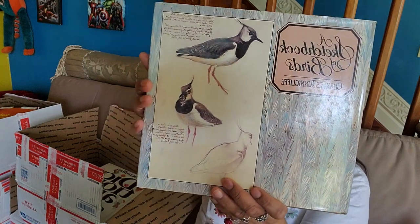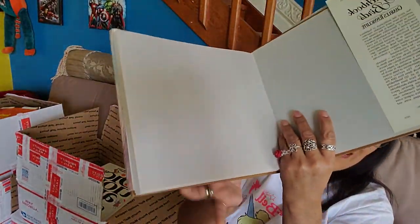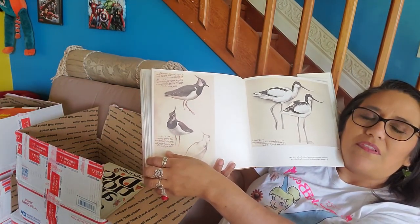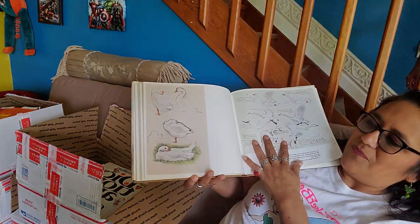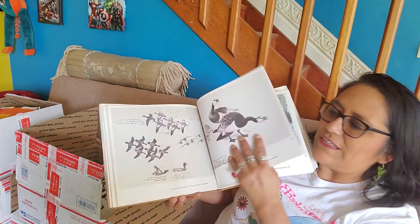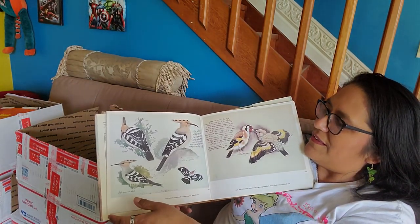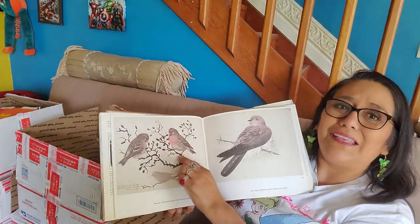Look at that — and look at this. If this is what the pages look like, this is awesome. Look how pretty — these are gorgeous drawings. That is beautiful. This will probably have to sit with me out here kind of like a coffee table book. I don't think I could cut into this unless I found another one like it. It's so pretty.